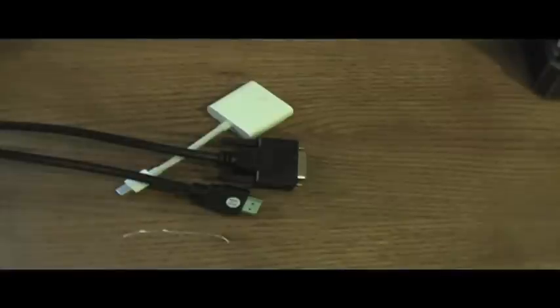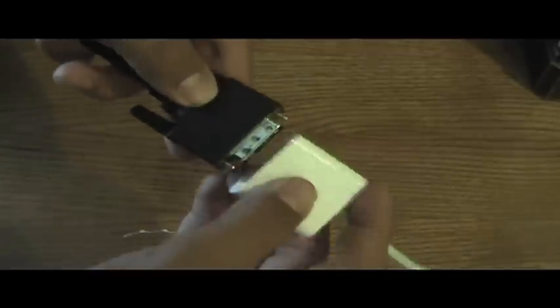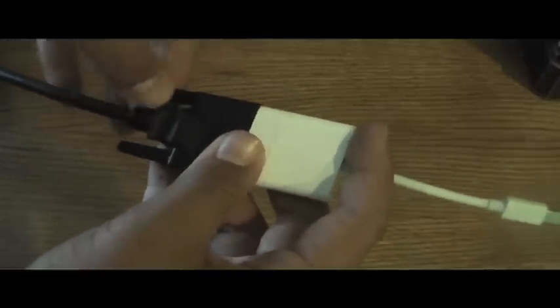Step 1: Take the DVI end of your HDMI to DVI cable, and get the DVI end of your mini DisplayPort to DVI adapter, and plug those two into each other — just like that — and fasten the connector.